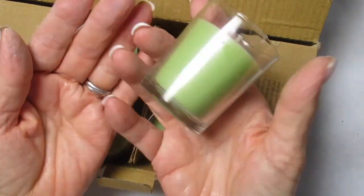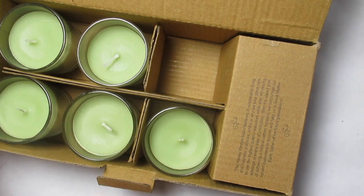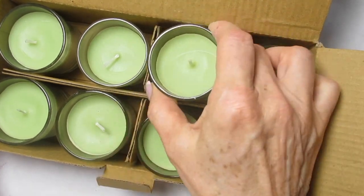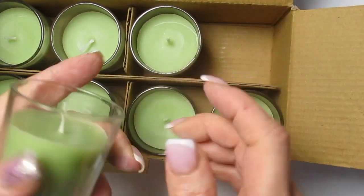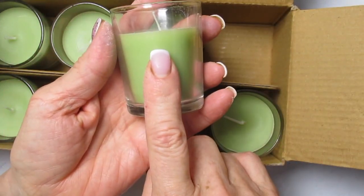All of these products are available on my website. If you go to the link below this video, it will take you over to my website. You'll see the list of supplies and you can click on links to buy the supplies. I had some problems with my website in the past, but that's all been straightened out now, so I hope you head on over there to check out what you need.